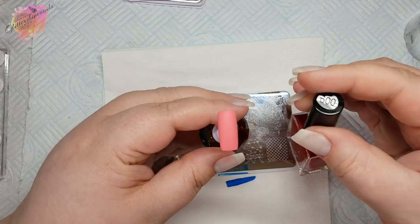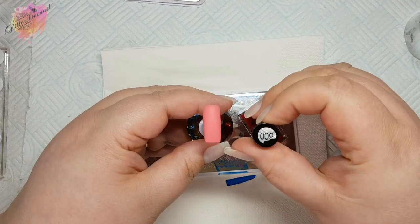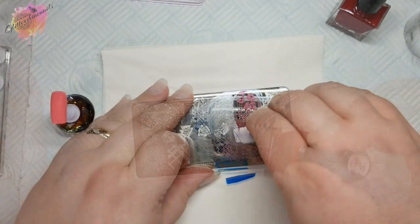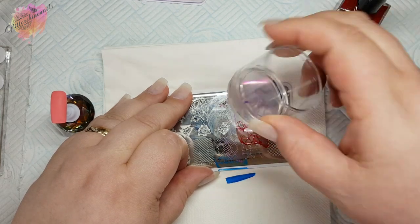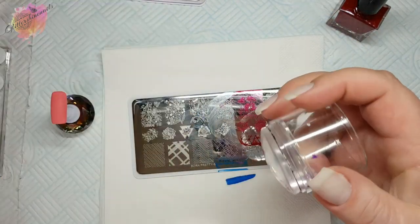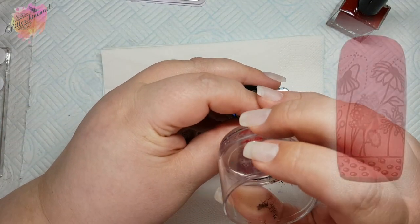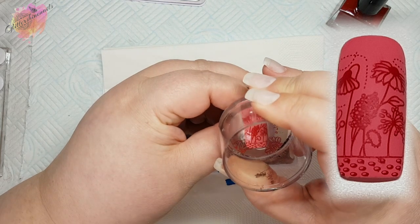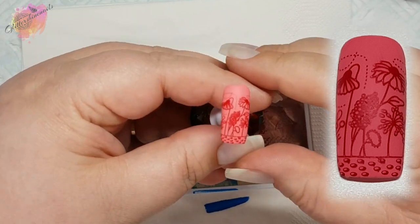For the next swatch I'll be using a deep coral coloured nail tip along with a red stamping polish. With images that are fine lined with lots of extra small bits, work quickly, because they're so small they will dry even faster and might not actually even transfer. But this image looks lovely — a great summer image.